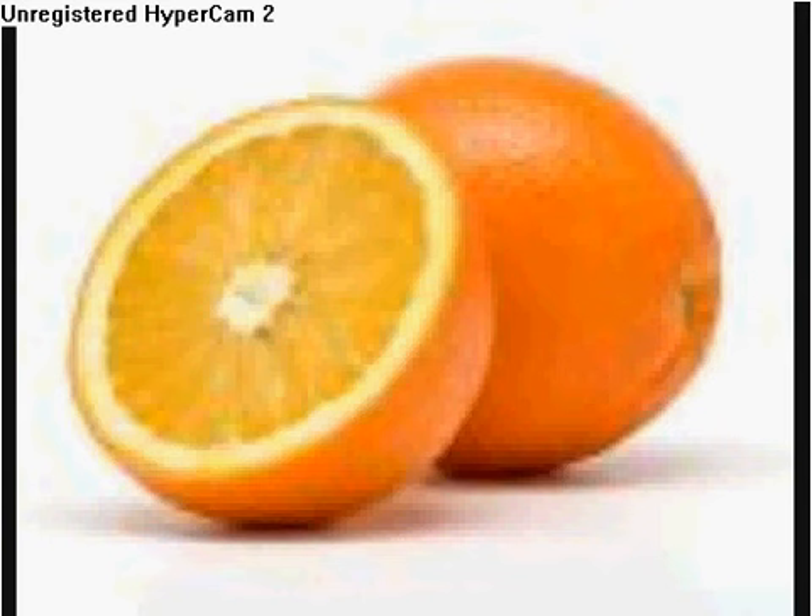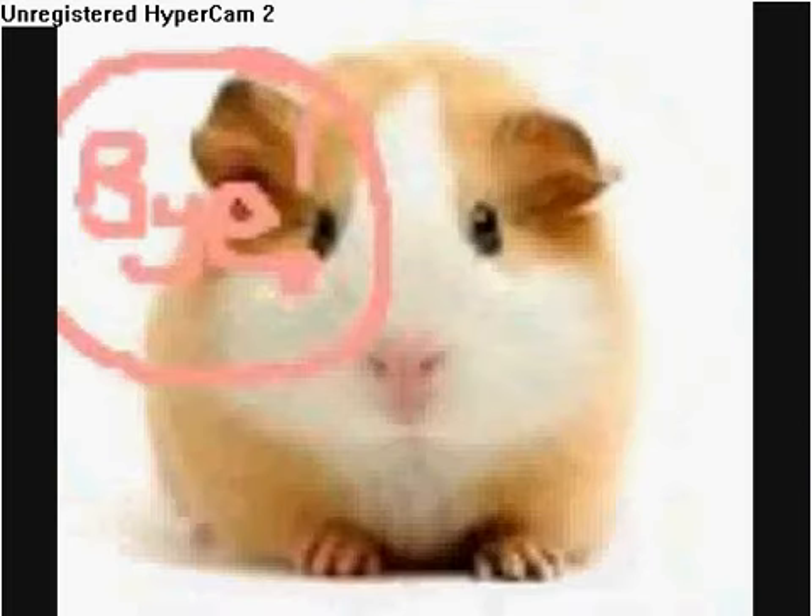So that's everything about guinea pigs I can think of. Bye!